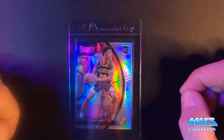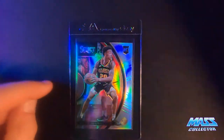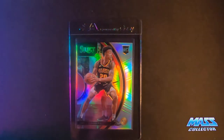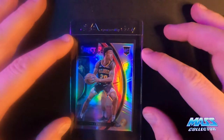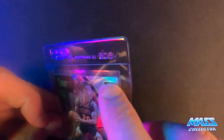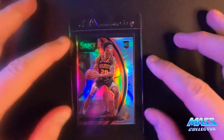John Collins Select 2017 Rookie Silver Prism. I'm thinking a nine. It's got a surface issue on the top right over by the rookie sign. I couldn't get it cleaned off — there's a little scuff mark type of thing right there in the corner. But other than that, it looks really good.